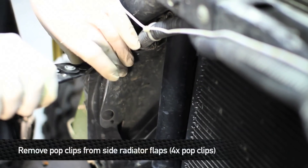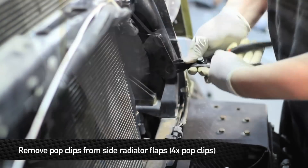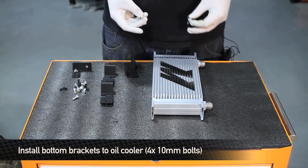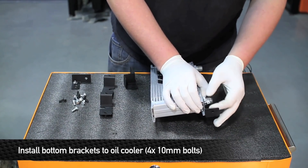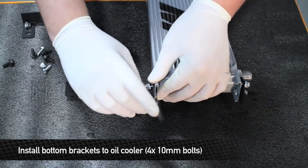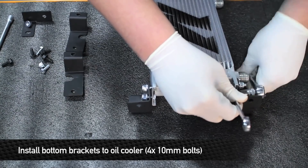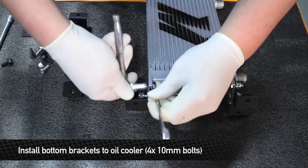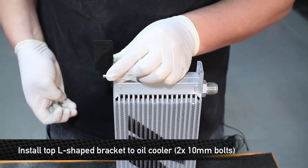Next, remove the four pop clips from the side radiator flaps. Before we install the cooler onto the truck, we're going to install the brackets loosely onto the cooler. We're going to start off with mounting the bottom brackets. Next, install the elbow and put the bracket to the upper left corner of the cooler.